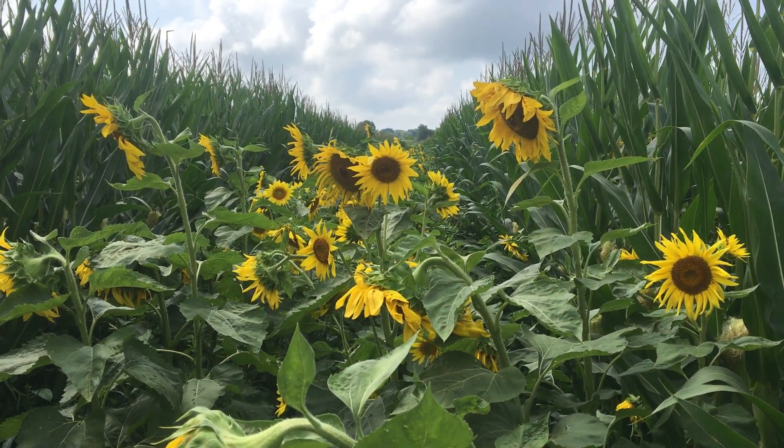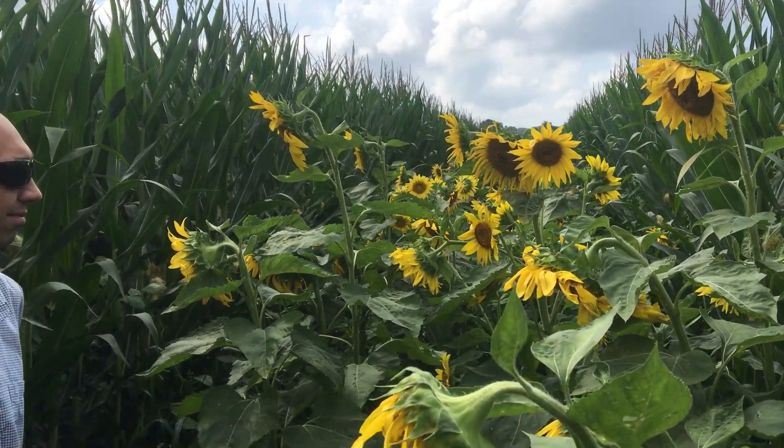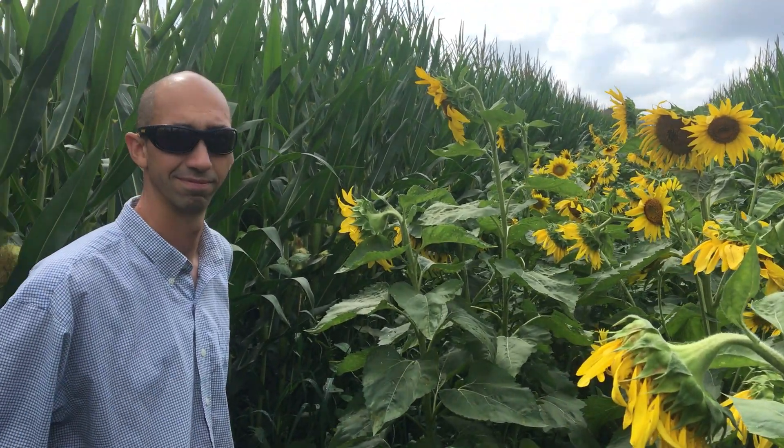This is Cody Nelson here. We're in Elkhorn, Wisconsin, not too far from Lake Geneva. I'm with Adam Lash, and we're just going to talk about this interseeding plot — or trial, I guess — that we've got going on.